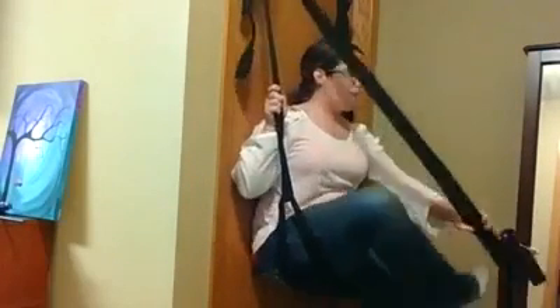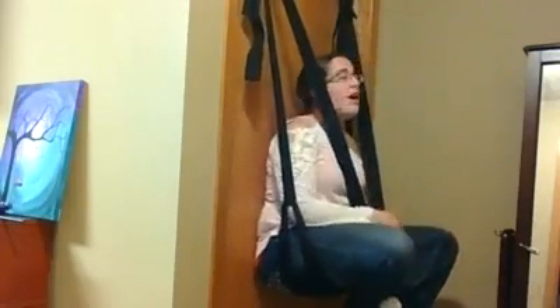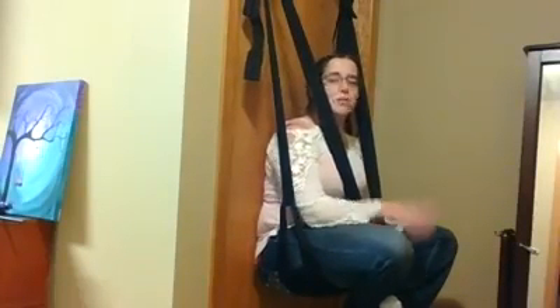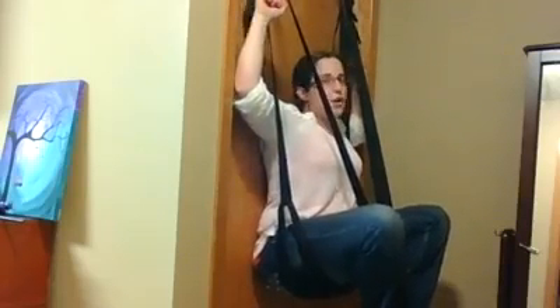We've got the seat, padded and cushioned, and then the foot or hand straps — whichever position you're deciding to try. My suggestion is to just read a book the first time you're in the swing, because it's so comfortable you'll be setting your TV in front of it. Just make sure the kids aren't playing on it. Up here we've got some additional straps — oh-shit handles for when it gets really rough.